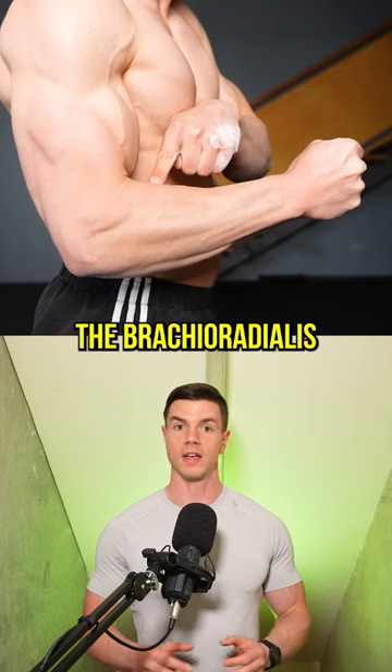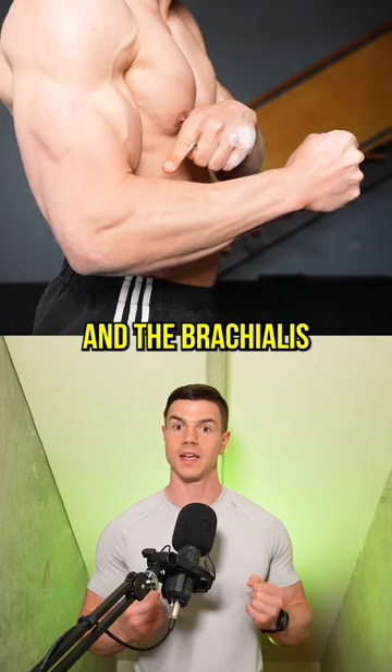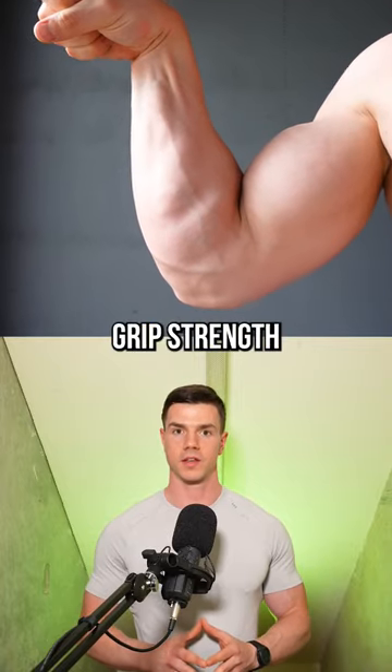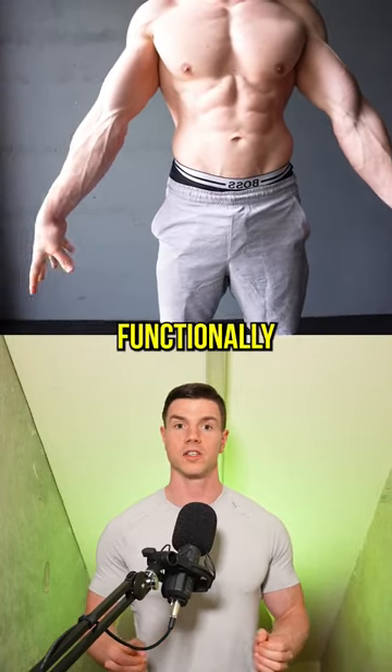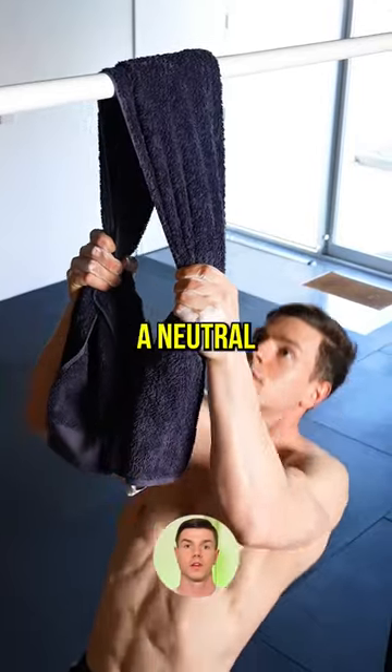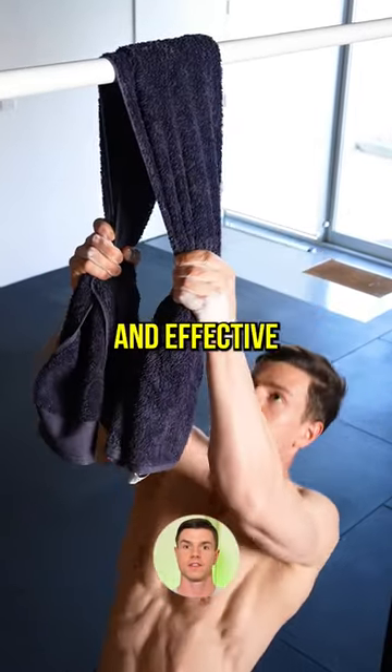We're biasing the brachioradialis of the forearm and the brachialis of the upper arm. Get ready for next level grip strength. Your forearms will develop functionally to handle anything involving crushing grip. Pulling with a neutral technique is safe and effective.